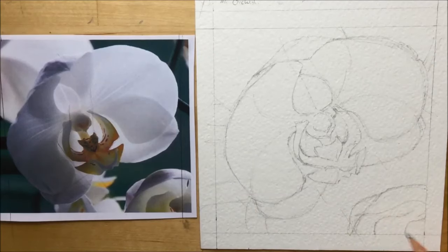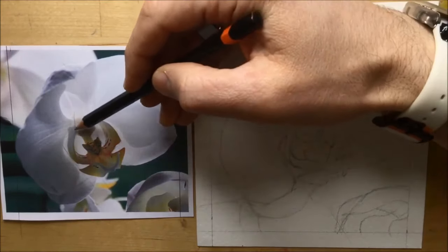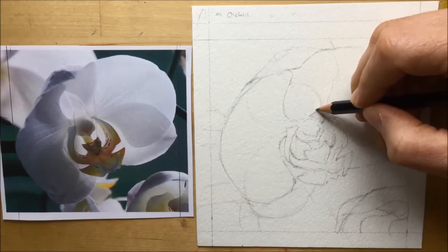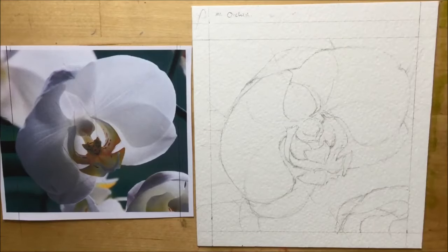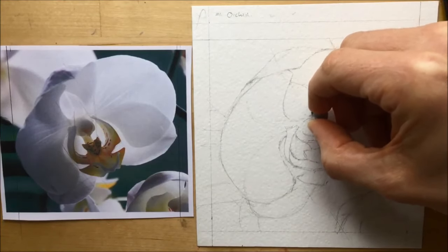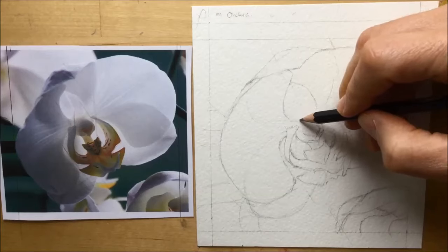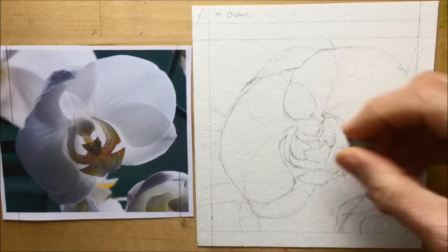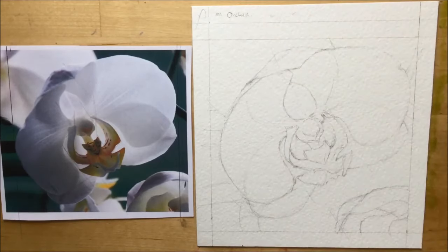While doing the background bits, I suddenly noticed something I wanted to change on the main flower in the center — this kind of white overly shape above the alien weirdness shape is too wide and too big. I shave a little bit off it, which will make the petal on the right-hand side bigger and wider, and I also shave a tiny bit off the left side. I realize the strange nut shape in the middle needed to be thinner — and that's it, the flower is pretty much drawn and ready to paint.